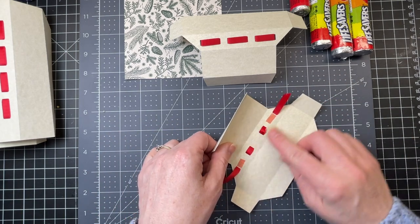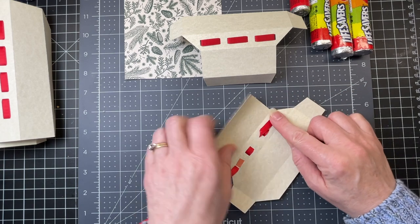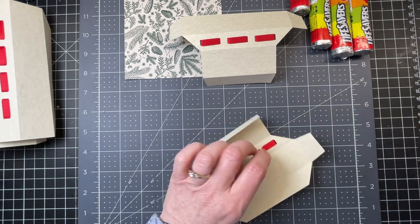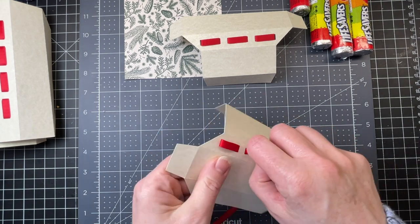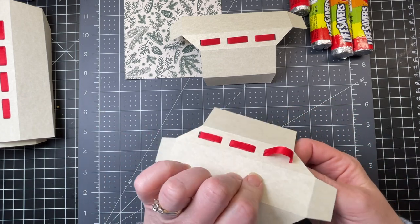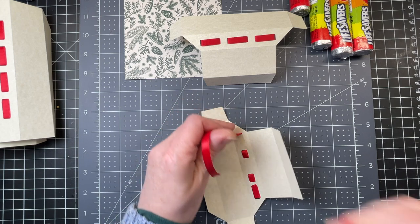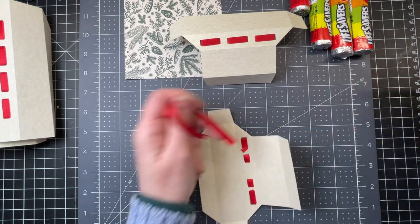I'm putting my double-sided tape on the inside, underneath the ribbon, because I don't want it to interfere with that corner piece. I'm folding my ribbon back onto the double-sided tape, then pulling my ribbon taut, just like I did for the long side. Then I'm taking the backing off my double-sided tape, folding my ribbon back like so, and then snipping off the excess.